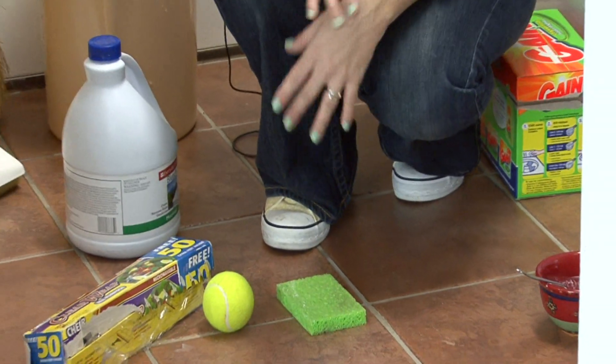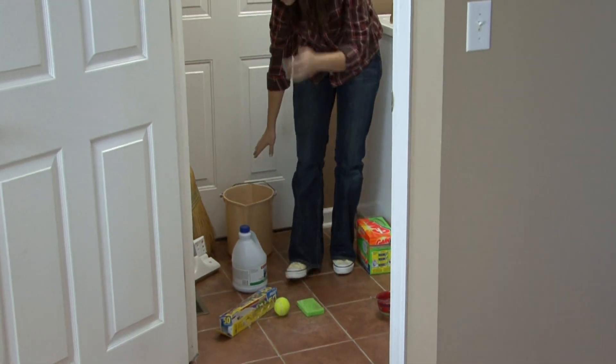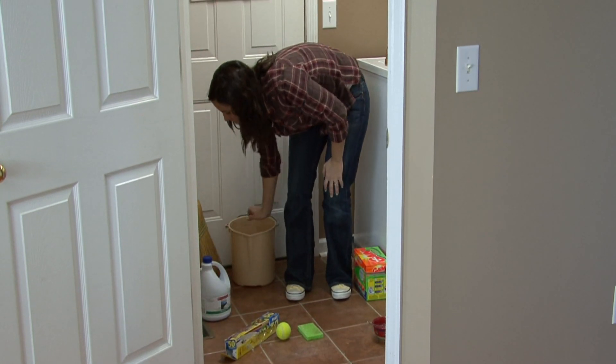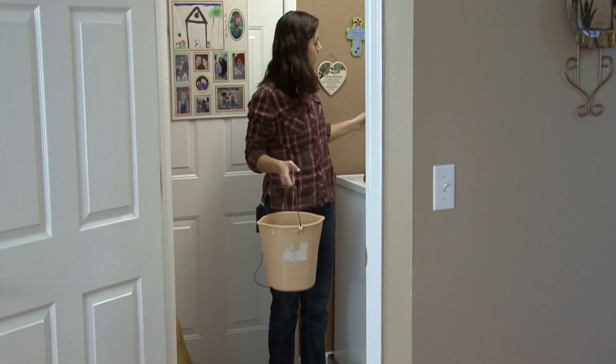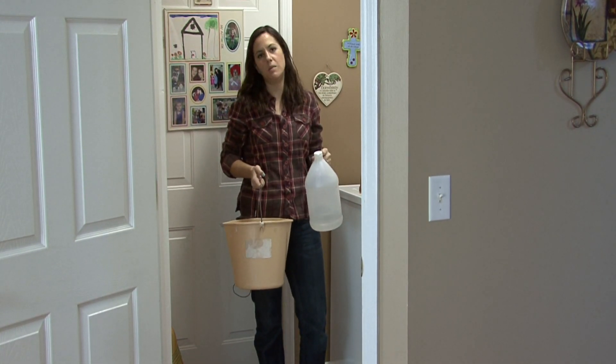If you want to mop your floor, you want to sweep it or vacuum it first. Make a solution using two gallons of water with a splash of vinegar in it. Always use this to mop your floors.